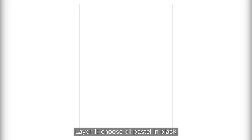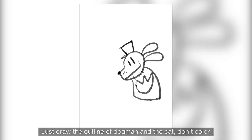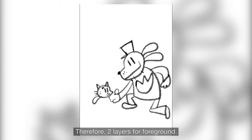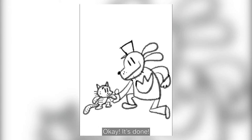First, layer 1 — choose all pastel brushes in black. This is the top layer of gold and also the foreground first layer. Here, just draw the outline of Darkman and the cat. Don't cover yet — I'll cover it at the other layer, but not now. Therefore, two layers for the foreground. For the fine line, remember to adjust the size of the oil pastel. Okay, it's done.